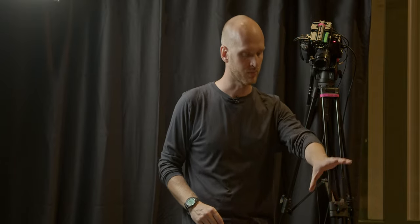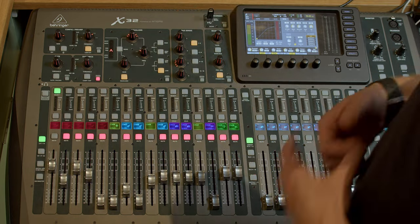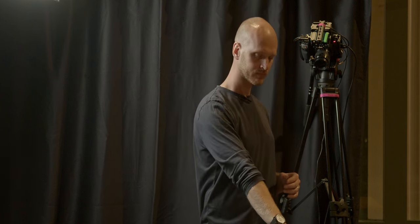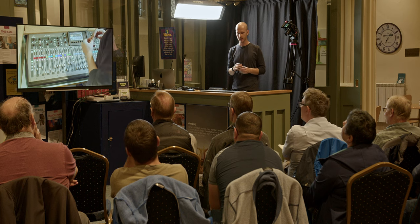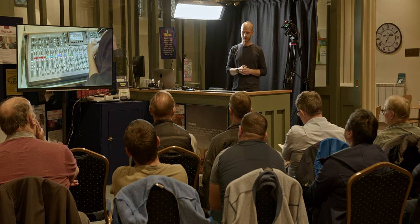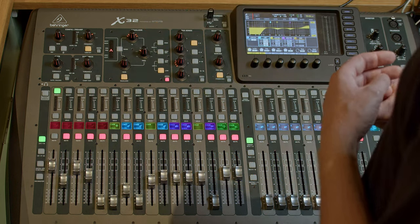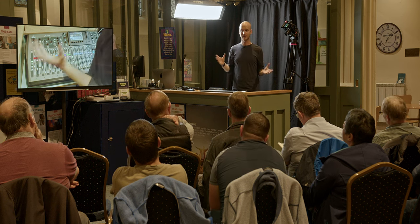From there, the signal moves on to what's actually the biggest section of the desk layout — equalization, or EQ. This is another really key part of mixing sound and something you really want to get your head around. Hit the view button and it pulls up a graph. On this desk we have a four-band parametric equalizer — four sets of controls: high, high-mid, low-mid, and low — four fully independent bands we can control.